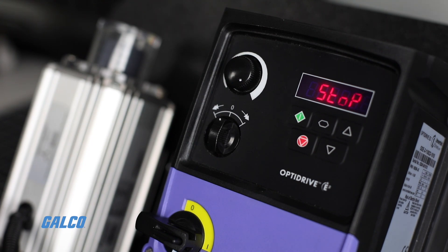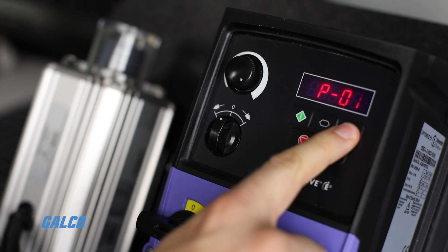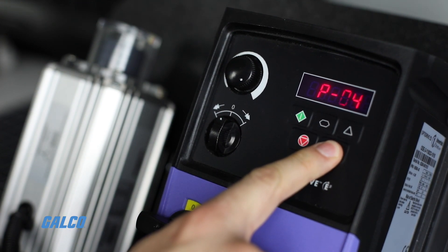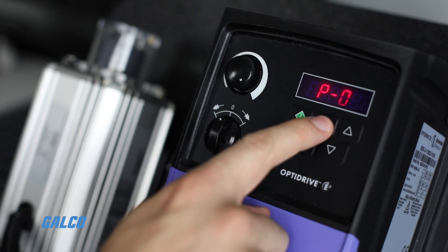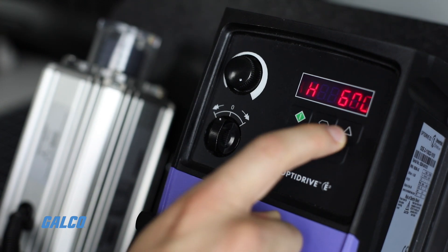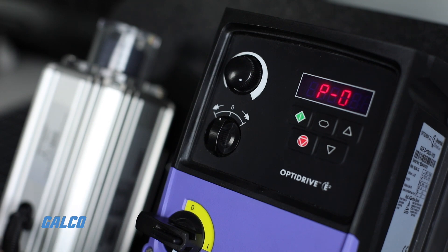Press and hold the top middle navigate key to access parameter edit mode. Use the up and down keys to select the required parameter. Once selected, press the navigate key. You can then adjust that parameter using the up and down keys to set your desired value. Once completed, press the navigate key again to return to the parameter menu.